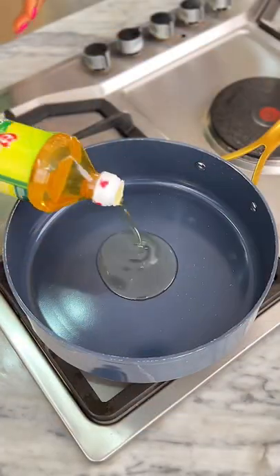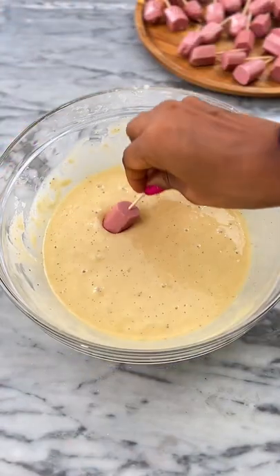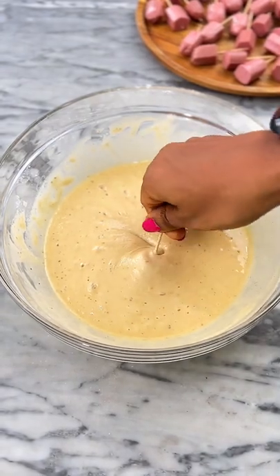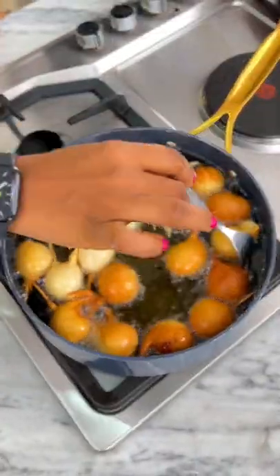Then move over to the stovetop and drizzle some oil in a pan — enough for a deep fry — and allow it to heat up slightly. Dump each sausage piece into the batter to coat it thoroughly, then transfer into the hot oil and leave to fry until it is nice and brown.